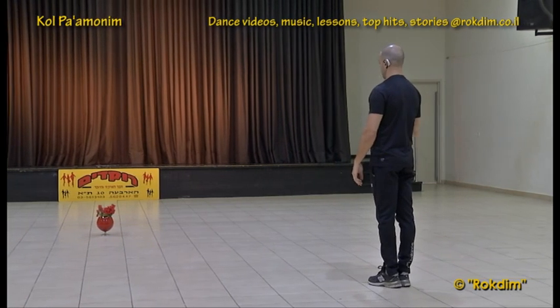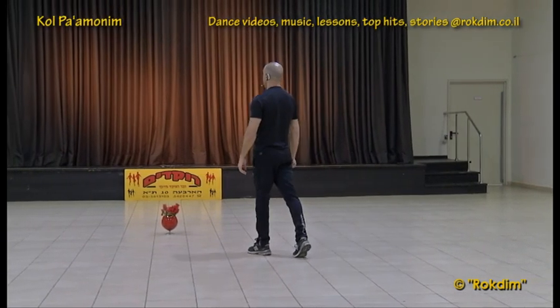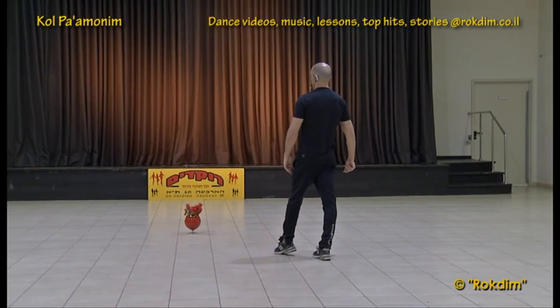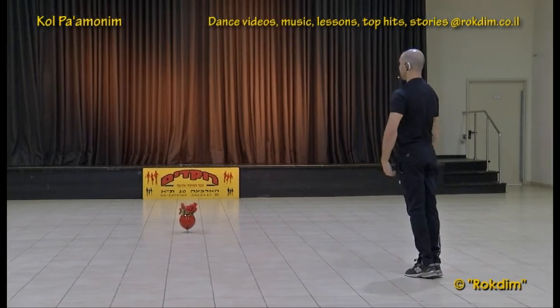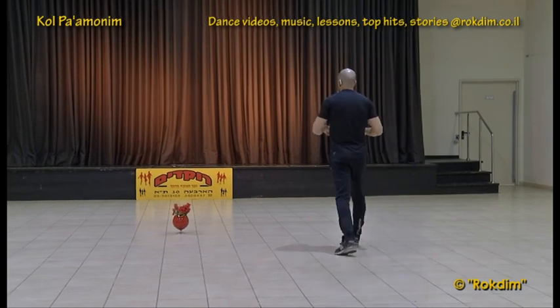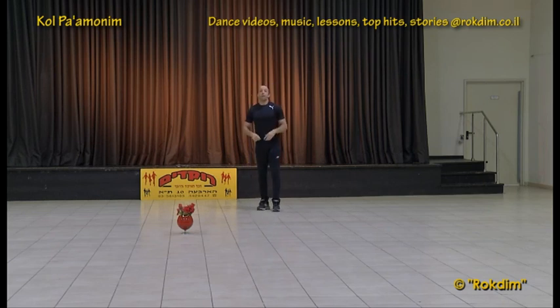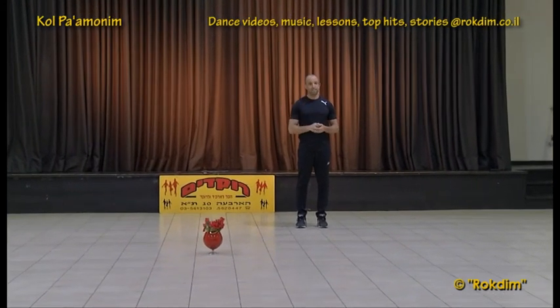And we have a finishing part — we do it only one time in the end: right, left and hold, right, left and hold, right, back and three steps to a turn from the left shoulder to finish the dance — left, right, left and we raise the hands in the end. The sequence of the dance: we dance the first part twice, then we have the second part, then the first part again only one time, the second part right after, and in the end twice the third part and the finishing part.